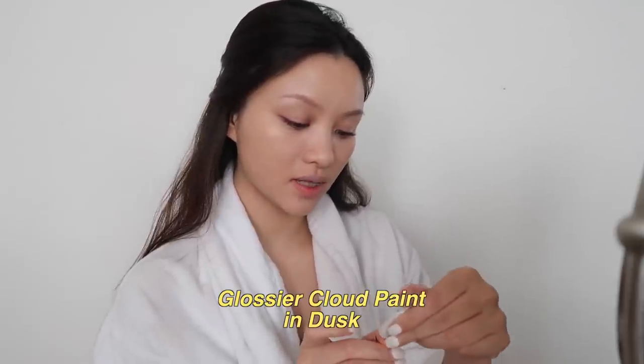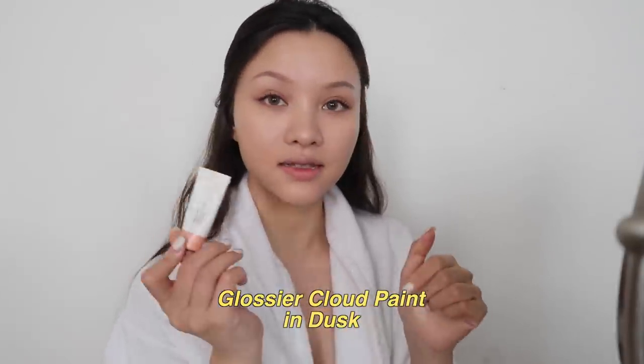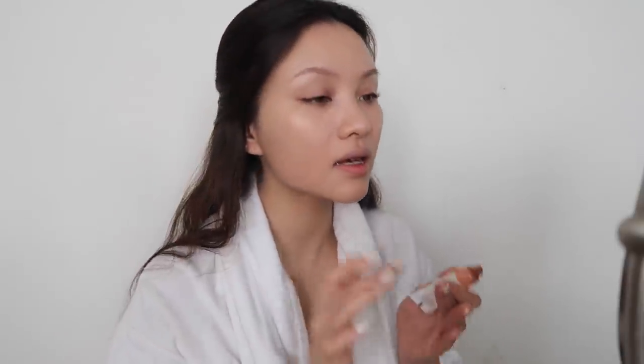For blush I'm using the Glossier Cloud Paint in Dusk. This is a color I reach for a lot — it's kind of a darker pink, so it's great if you're too lazy to contour that day. I start from the apples of the cheek and pull it up in a C-shape so that it shapes your cheek while still giving you a bit of color.